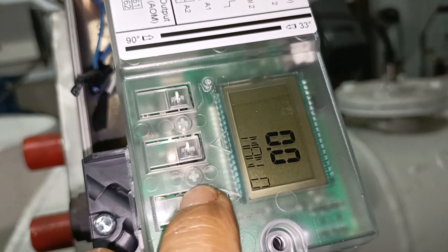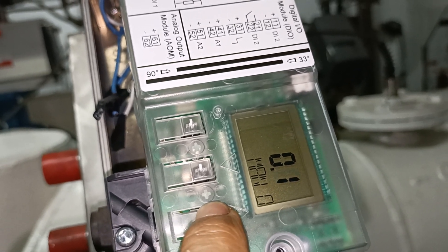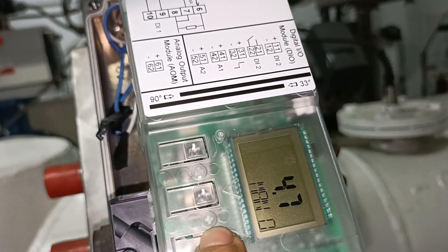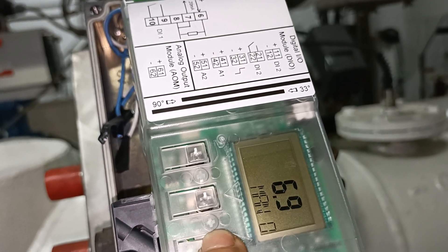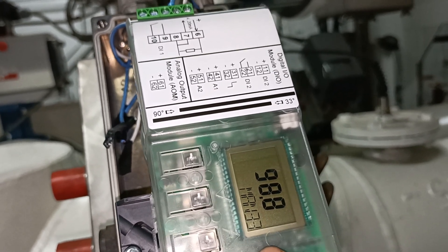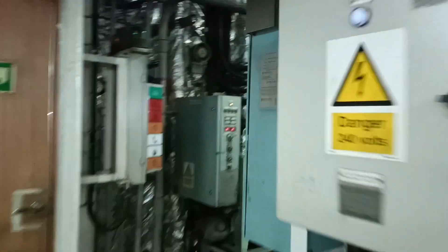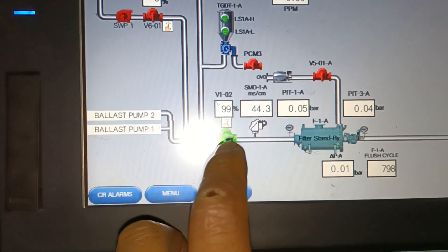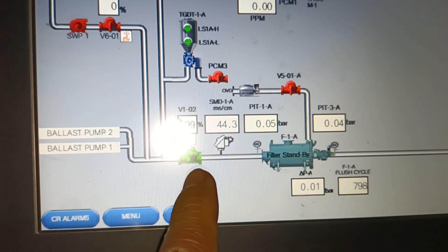Steady — you can see that. Now it is 98.8% open. We will see the panel. See that? 99 percent open. The valve is 99 percent open now.